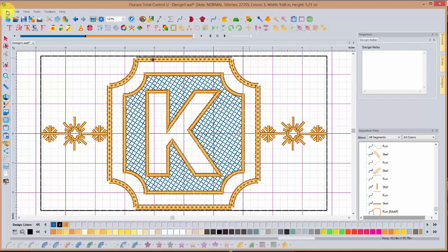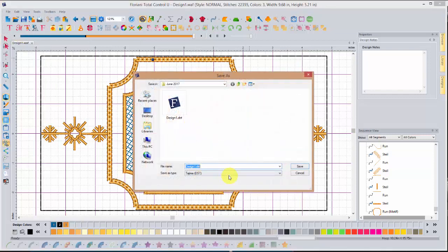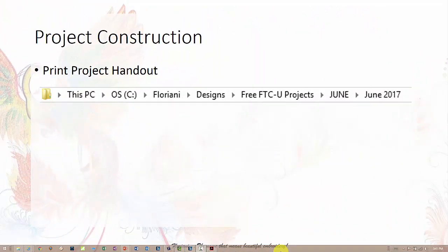I always like to include a reminder of where you can locate the handout. You will go into your C drive, look for the folder titled Floriani, there is a folder within that called Designs, then free FTCU projects, June, June of 2017. Within that folder you will find a PDF file you can print off with your instructions, your free design for this month, and also the free artwork I created and included.